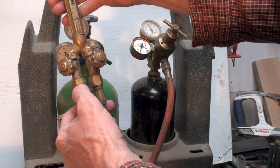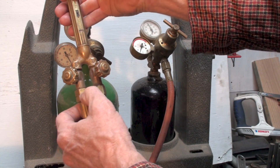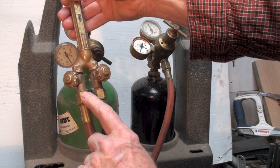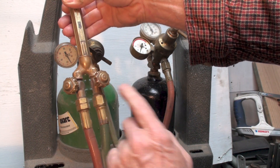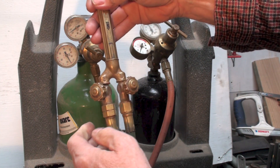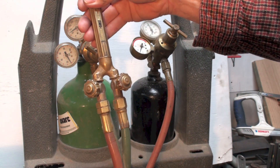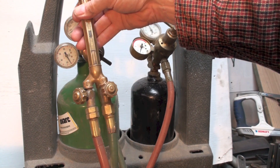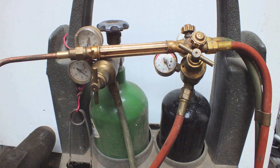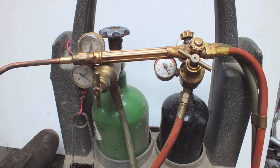Notice that the acetylene gas fitting has a groove or mark around it, while the oxygen fitting does not. That's because the acetylene uses left-hand threads — they don't want you mixing these fittings up. If you run acetylene, which is full of carbon, through an oxygen line, it could explode. These fittings cannot be mixed up. That's the regulator setup — next we'll get into torch tips and how to set the flame on the oxyacetylene rig.